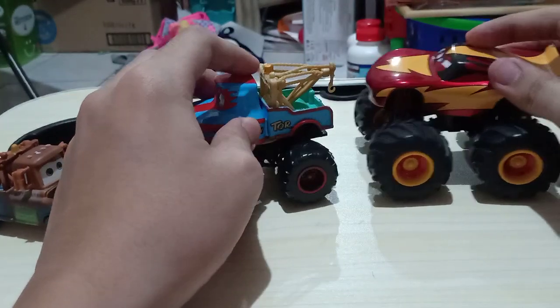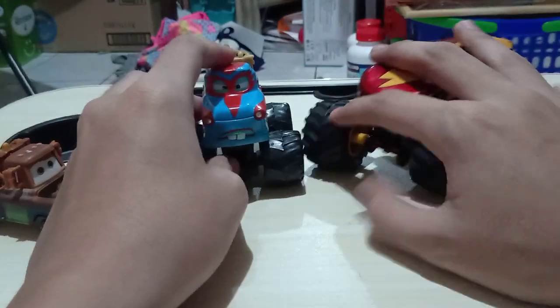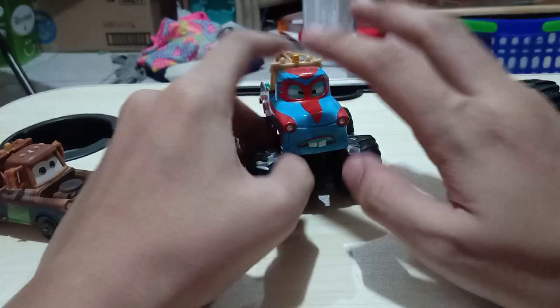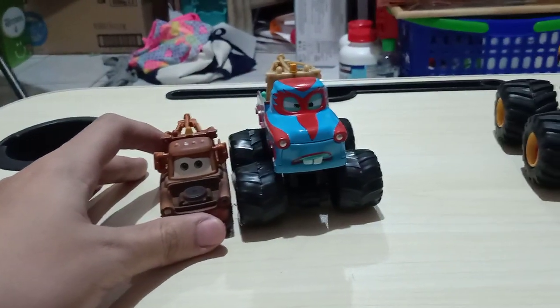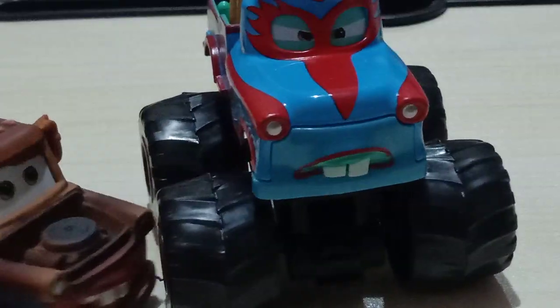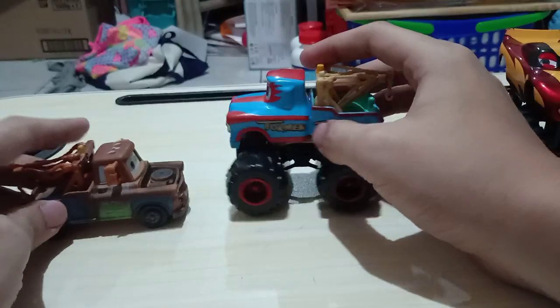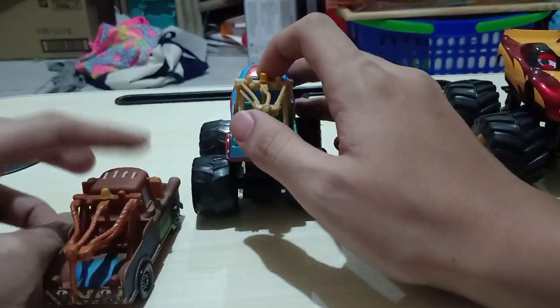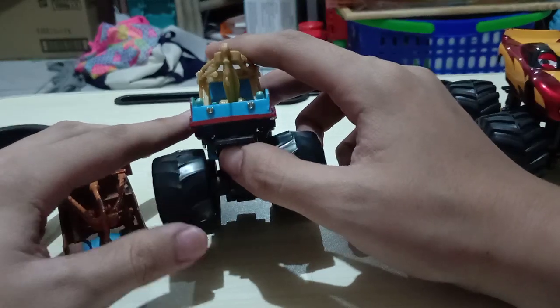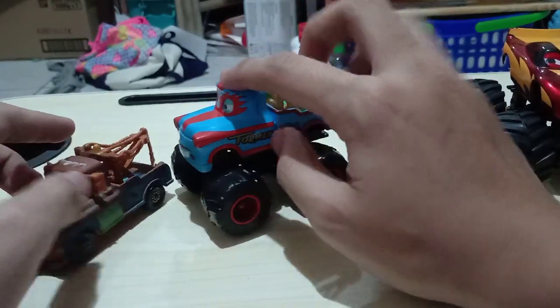It doesn't have that much of a wobbly wheels. Comparing them side by side with the original Mater — it's completely different. It doesn't have its A113 license plate though. That's pretty much it.